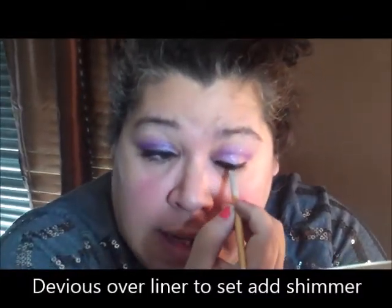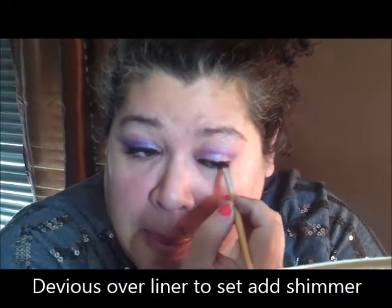Now I'm going to go ahead and take the Devious and go right over my liquid liner to set it in — a little more of the Devious.